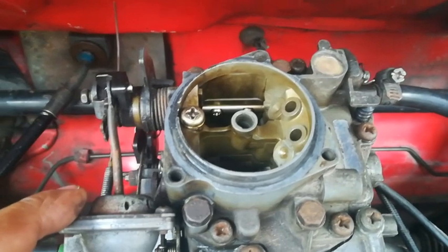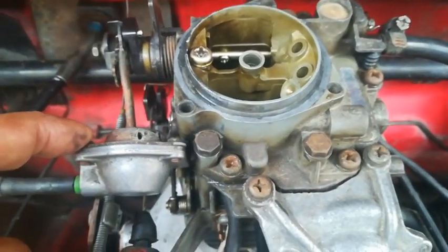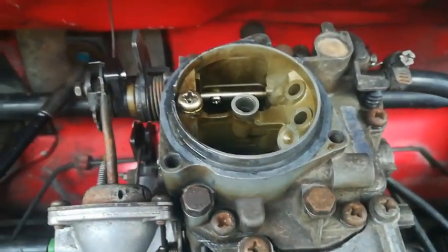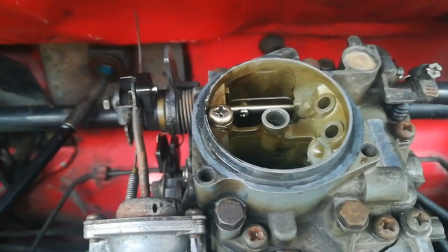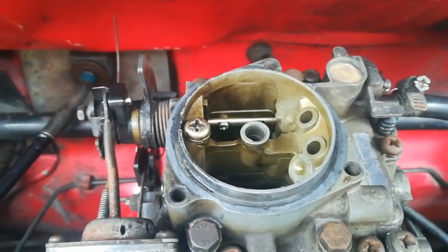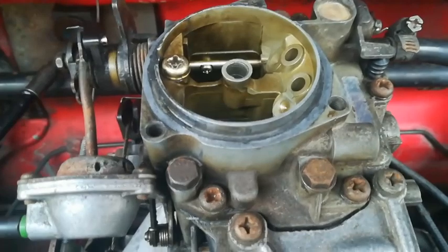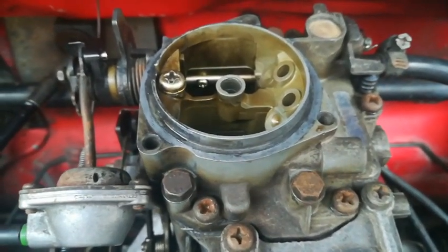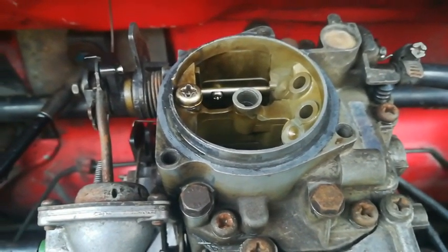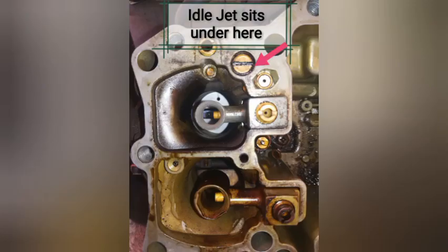Going back to those jets that get clogged up with debris — once the top is removed, there are about five or six bolts, and once it's off you can look into the actual carb airway and see the amount of dirt in there. It gives you a nice chance to clean it out and also check the float. Carburetor cleaner doesn't always get rid of the dirt, so it's best to open it. This shows you how a carburetor can get really clogged and dirty, blocking up the jets inside.